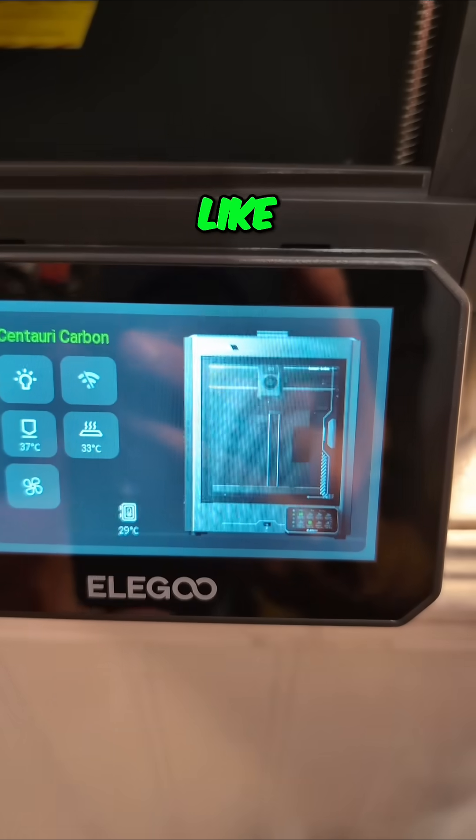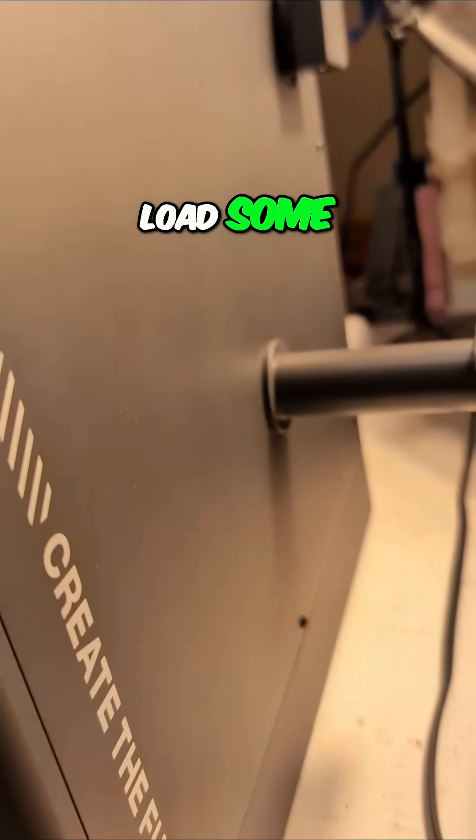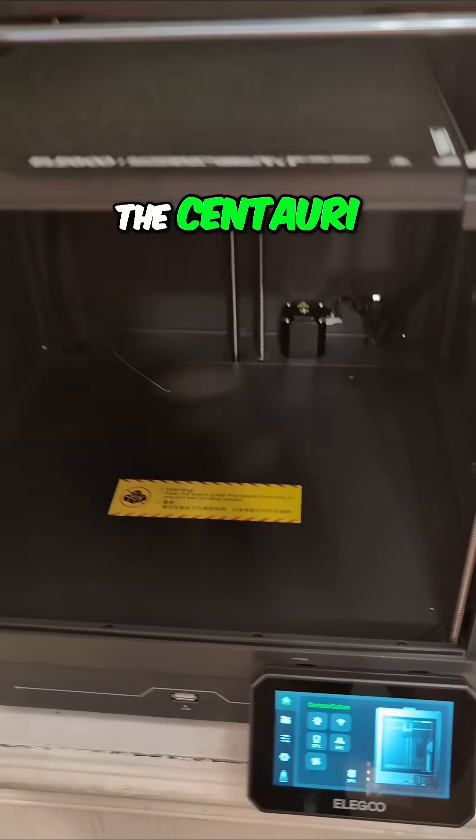Now it looks like I'm ready to set up WiFi, connect it to my slicer, load some filament — which I haven't done yet — and let's see how the Century Carbon prints.